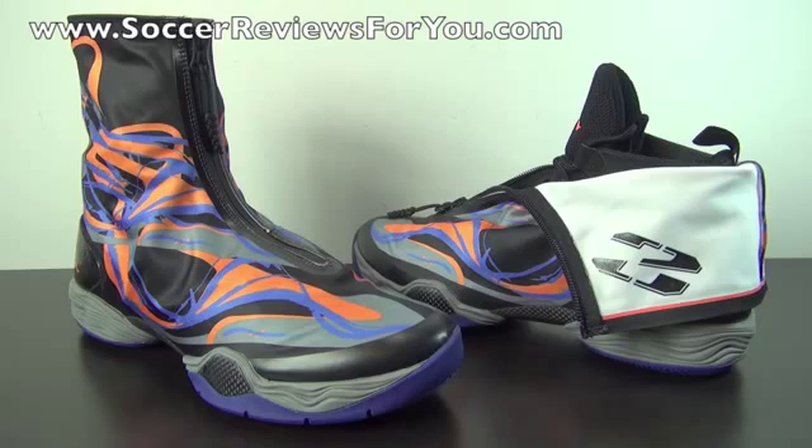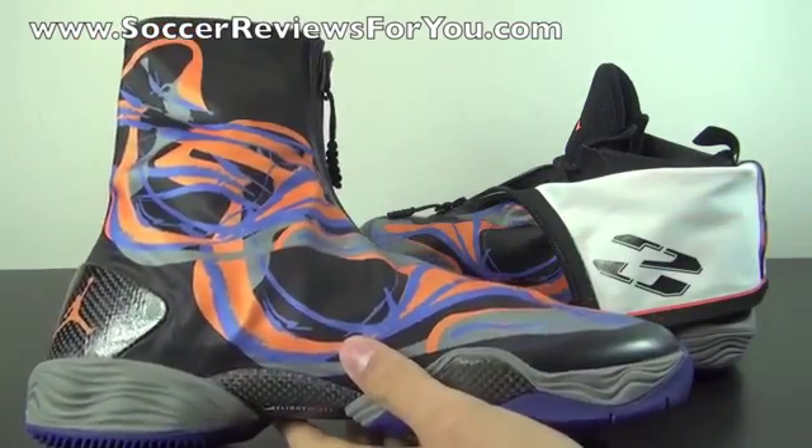Michael Jordan is one of the most popular athletes in the world. Since he first signed with Nike — what eventually became Jordan Brand — he's had a signature model for 28 years in a row, from 1 to 28, every single year. The Jordan 28 has been received with pretty mixed opinions. Most people actually absolutely despise the look; it's definitely an acquired taste.